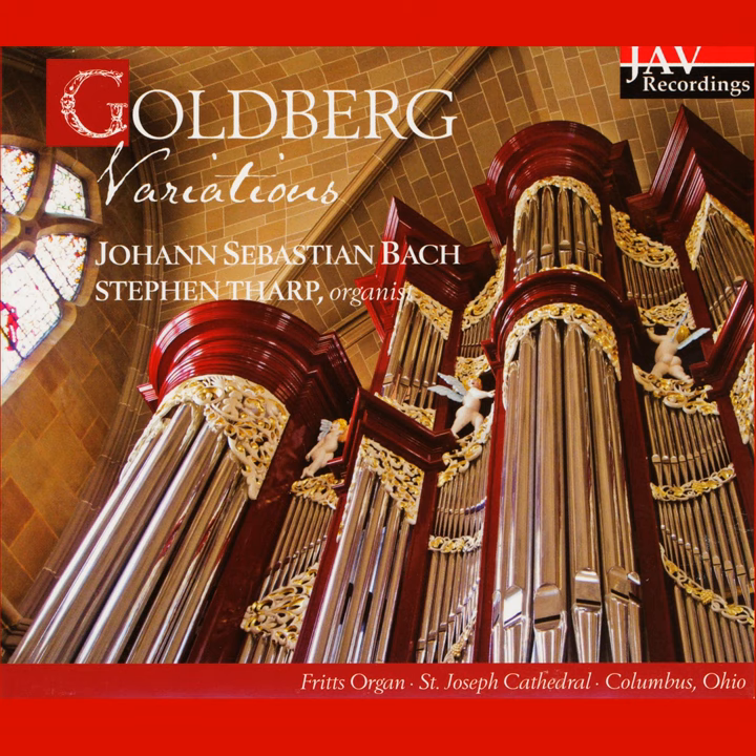We then hear the oboe of the swell, to which is added the fagot or bassoon 16.